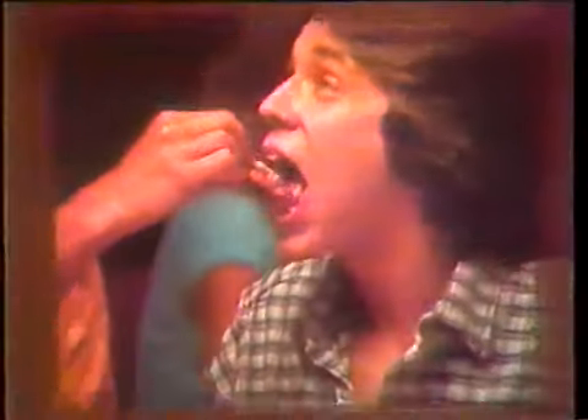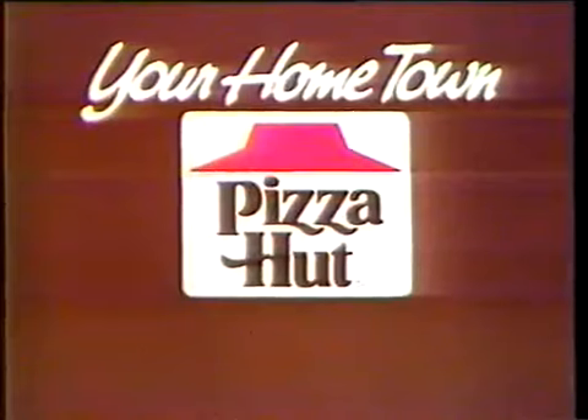There's only one place you can get a pan pizza this good. Your hometown Pizza Hut restaurant.